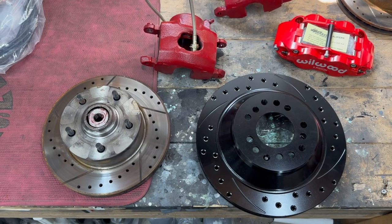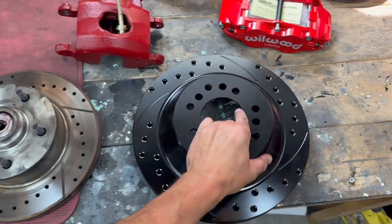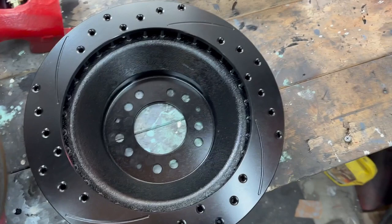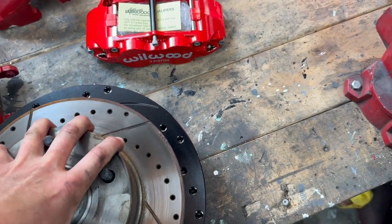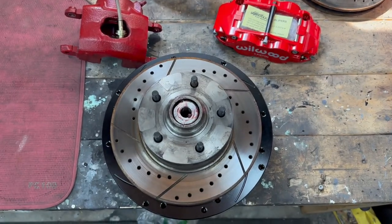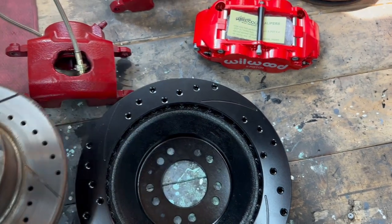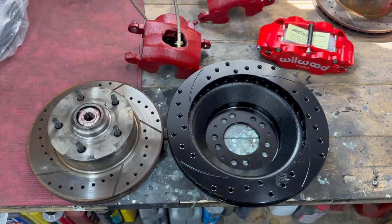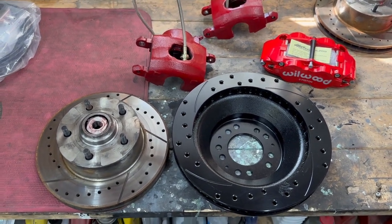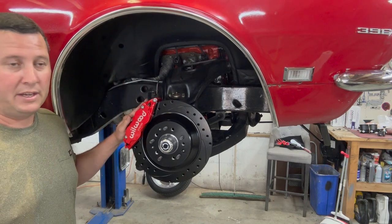And it did not disappoint. It is a dramatic difference between the sizes of these two — it's going to be a night-and-day kind of situation. Even the look of the caliper is going to be cool. In my opinion, it's going to be totally worth it. And I think there might even be a little weight savings to be had with this whole combo too. These are awesome.